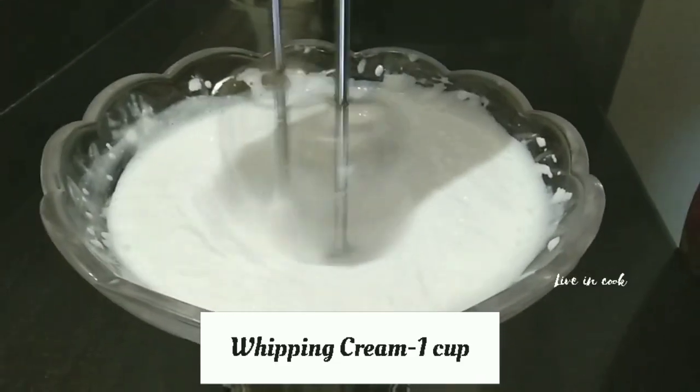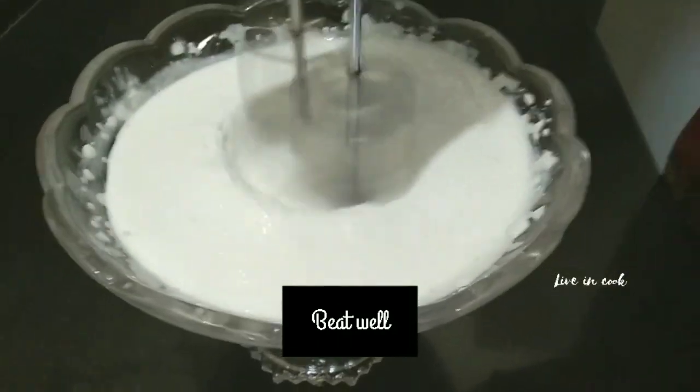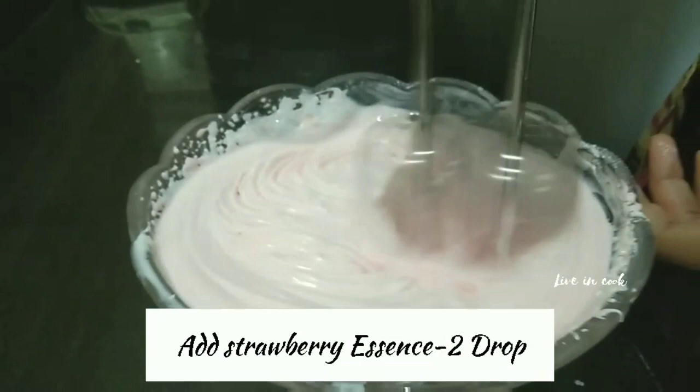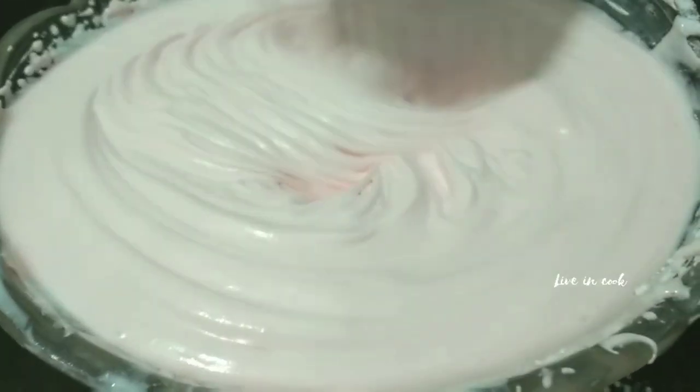I want to make whipping cream. One cup of whipping cream is prepared. This is called Strawberry Essence — it gives a light pink color.